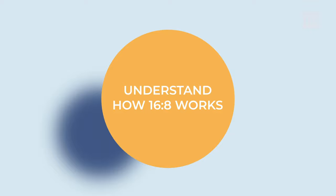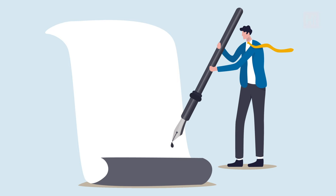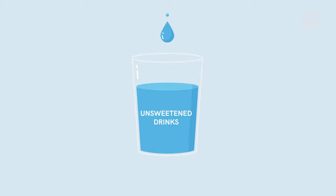Step number 1: Understand how 16-8 works. For those who are not sure what 16-8 really is, let us explain it. 16-8 is a form of intermittent fasting where you eat during an 8-hour window. During these 8 hours, you can eat all your meals and snacks, and the rest 16 hours, you fast. During your fasting window, you can only drink unsweetened drinks such as water, tea, or coffee.